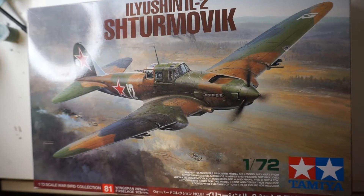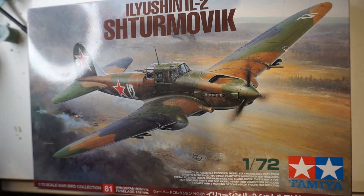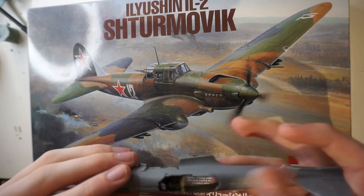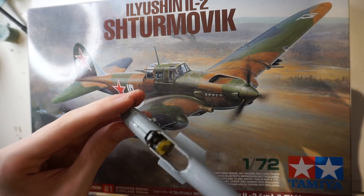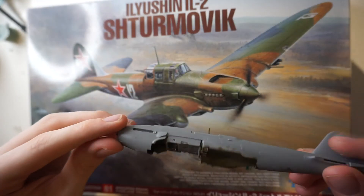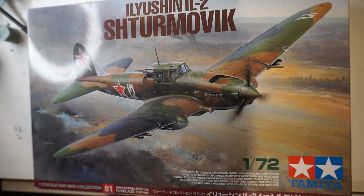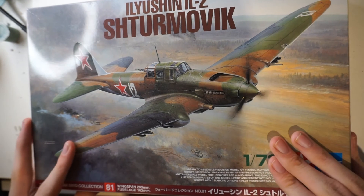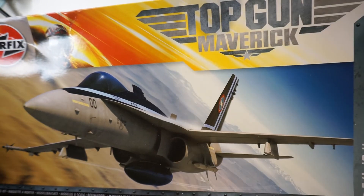Next up we've got the Tamiya Ilyushin IL-2 Sturmovik in 1/72 scale. This is one I started a long time ago but just haven't got around to finishing. I've put the cockpit together and the fuselage halves together, and I've also lost the footage for the build so far, but I'm still going to try to salvage a video out of it. I just need to work out paint conversion schemes for the paints I've got.